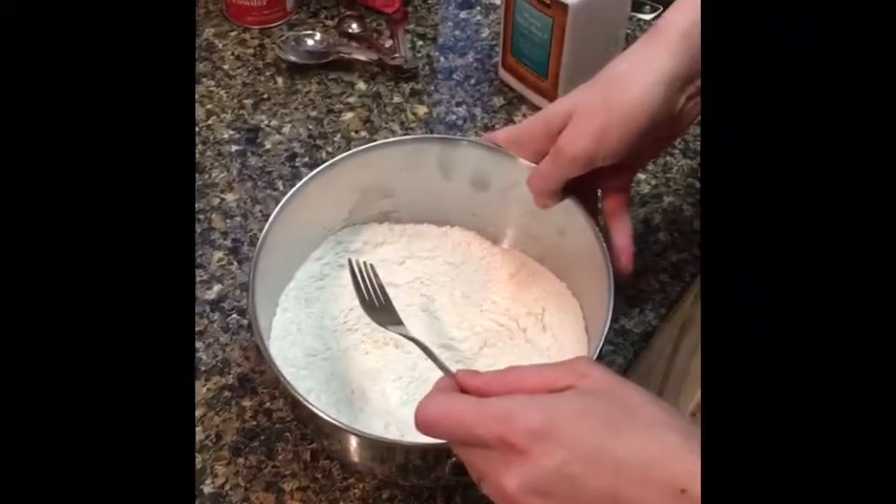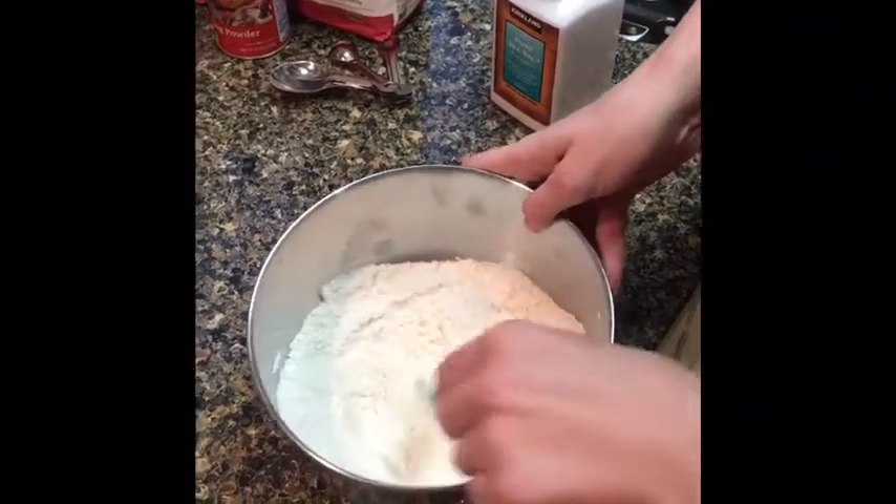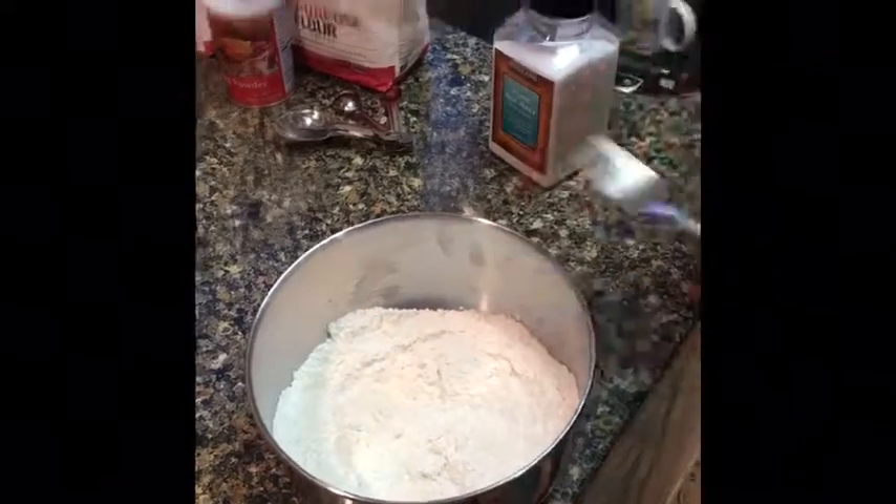You've got your flour, your baking powder, and your salt, and you just give it a quick sift together with a fork or anything.